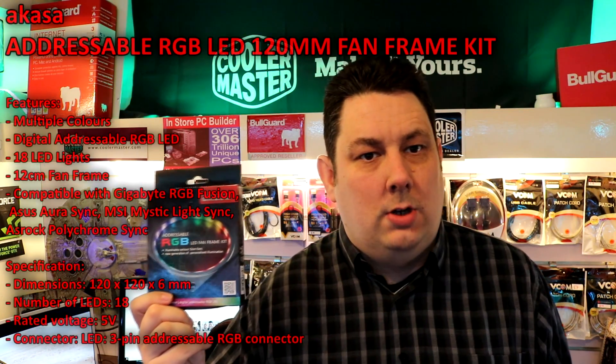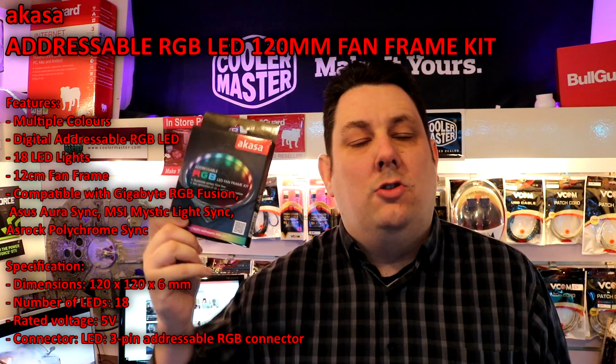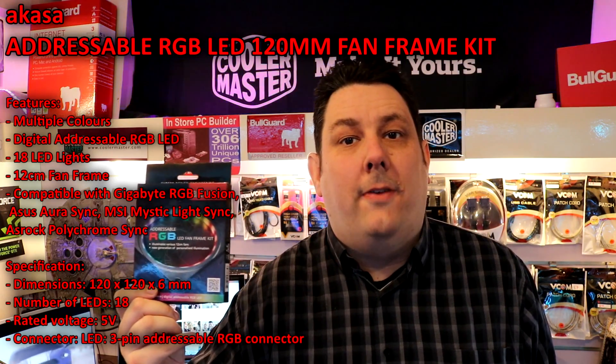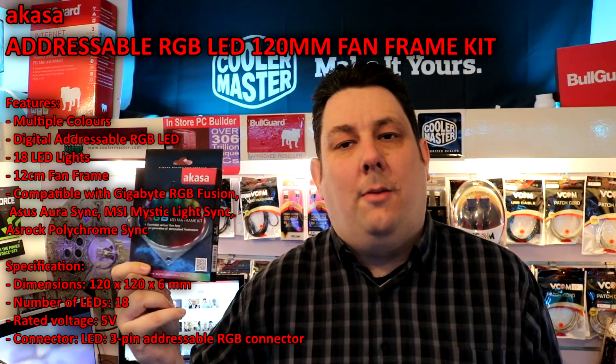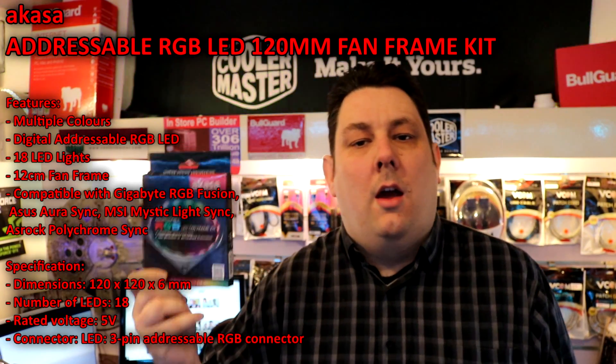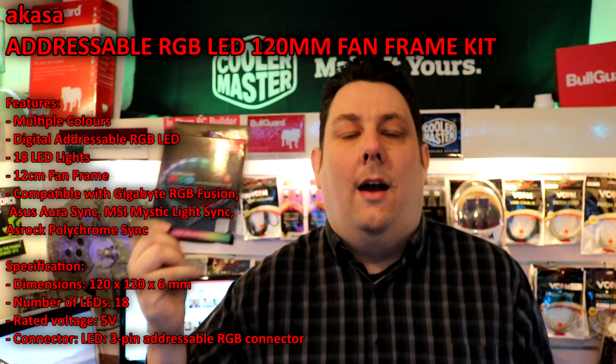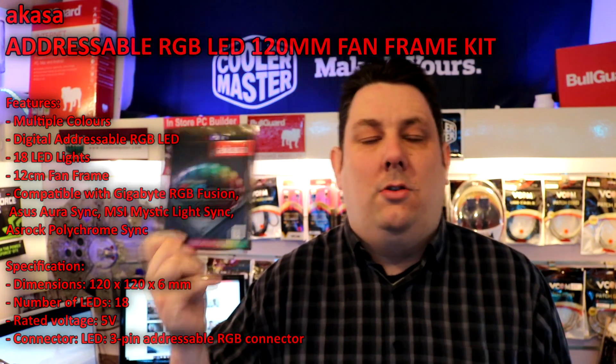Hi everyone, Phil from Tech4Techs. Today we're going to be looking at this Akasa fan frame which is addressable RGB. The idea is you basically attach it to a fan to make it look like it's an RGB fan, so it saves you going out and getting a brand new RGB fan. You can just add this to it, keep the performance of the fan you already have.